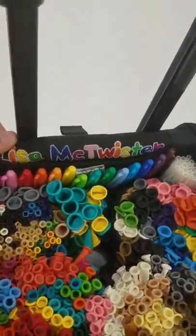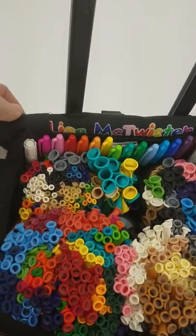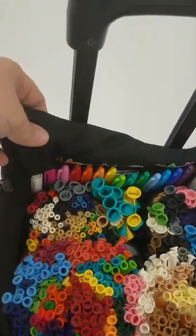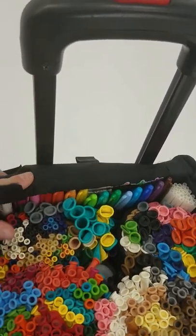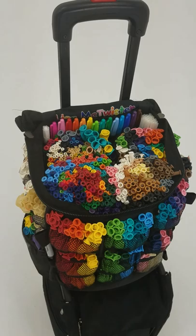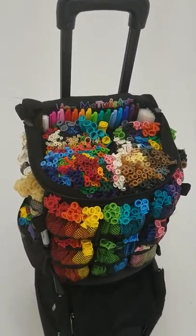This branding is fantastic — got my Lisa McTwister going on. And whenever I'm working for an agent, I just take this — this is the lid by the way — and roll it in the opposite direction, and now it's black so my agent is happy. And even with the cart, this whole bag, full as it is, will unroll and zip no problem.